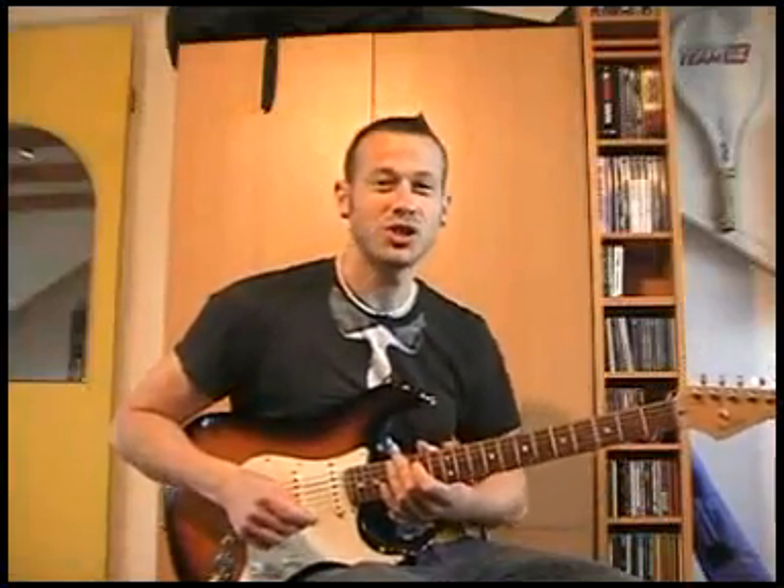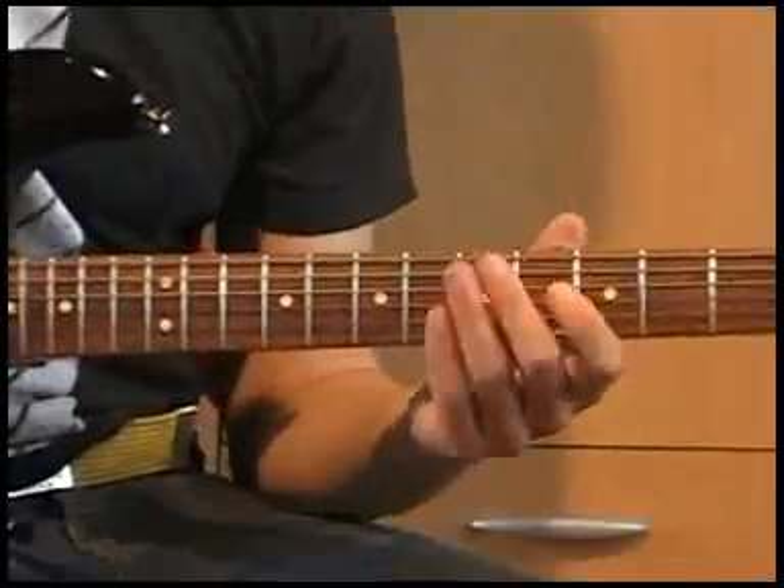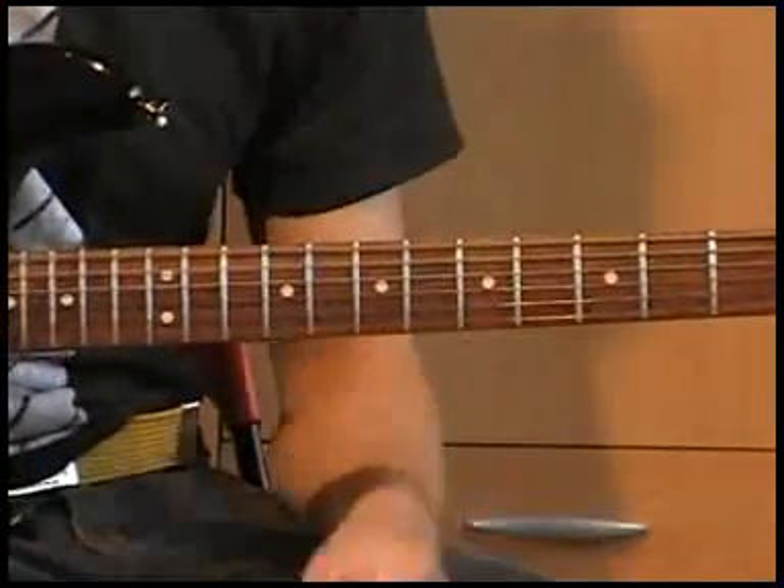Welcome, guitarists, to a lesson from Jimi Hendrix's Voodoo Child. Deel 1 van de les: de intro.